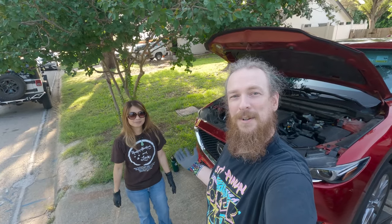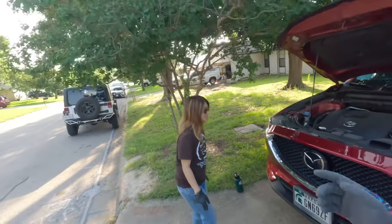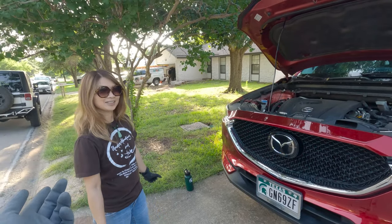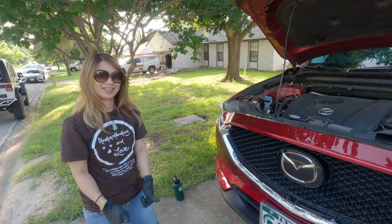Hey! I'm here with the Alpha 4C girl, but no 4C today. Today she's got her CX-5 Mazda and she's gonna do the oil change on it for the first time. You're gonna show us how to do it.